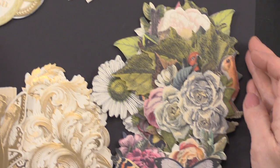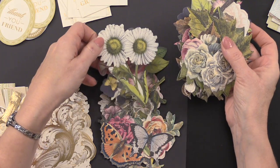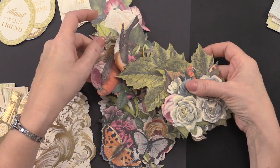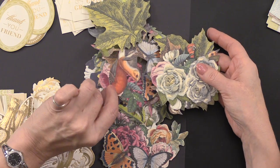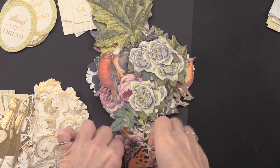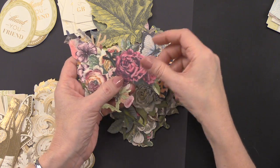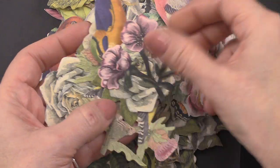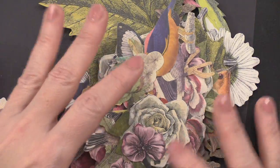Then there are 72 printed die cuts in all shapes and sizes. There are florals — lots of different kinds, very large and smaller florals — perfect for decorating. Within this kit, you get leaves, butterflies, and birds in all different looks, plus lots more flowers, large and small. 72 printed die cuts in all different kinds.